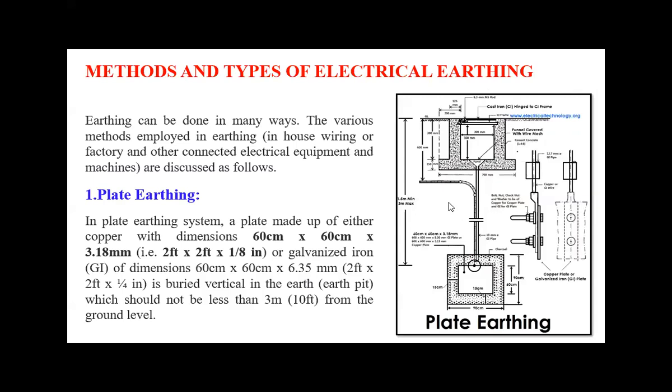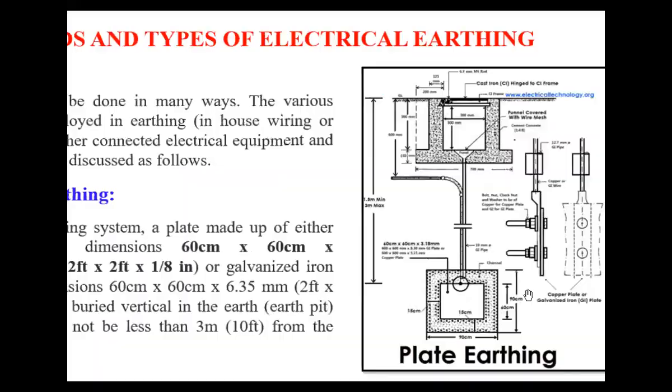There are different types of electrical earthing — basically three methods. The first is plate earthing. A copper plate of dimensions 60 cm × 60 cm × 3.18 mm, or galvanized iron (GI) of dimensions 60 cm × 60 cm × 6.35 mm, is buried vertically in the earth at a depth not less than 3 meters from the ground level.